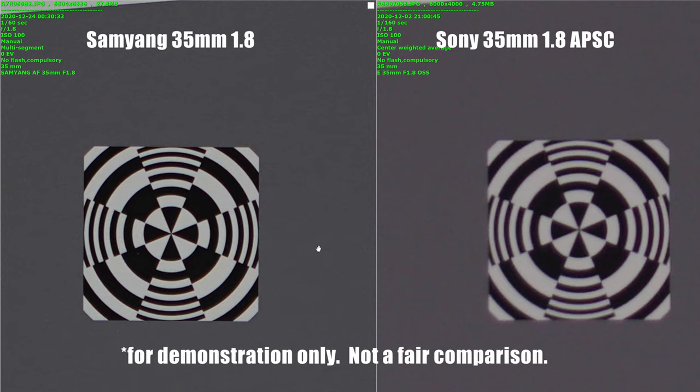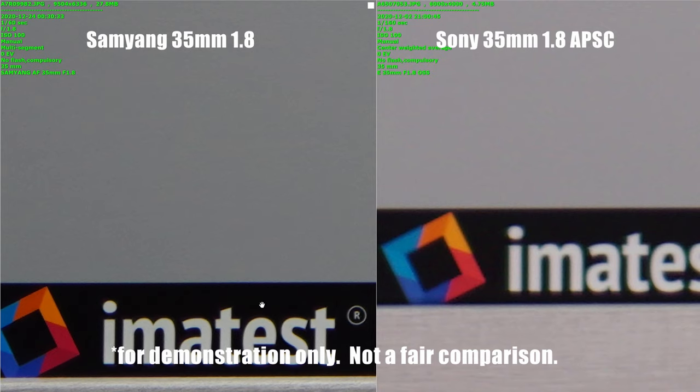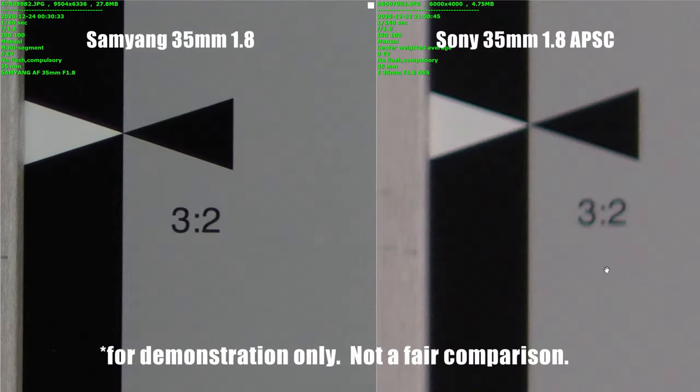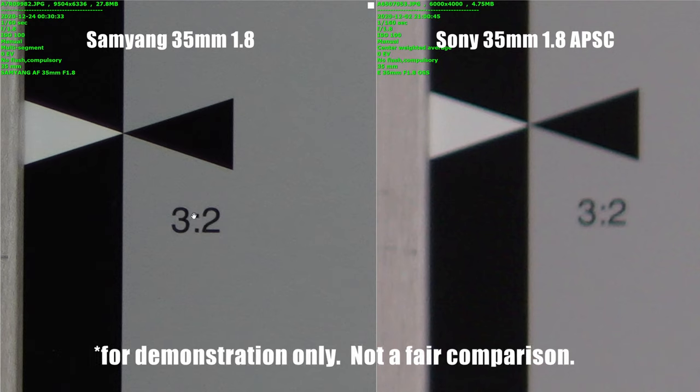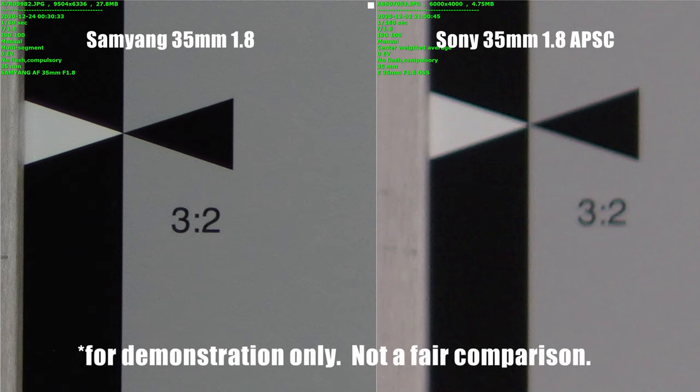Just for fun, we also tested our old Sony 35mm f1.8 APS-C lens on our Sony A6500. The difference in resolution and general image quality compared to the full frame lenses on the high megapixel A7R Mark IV is just huge.